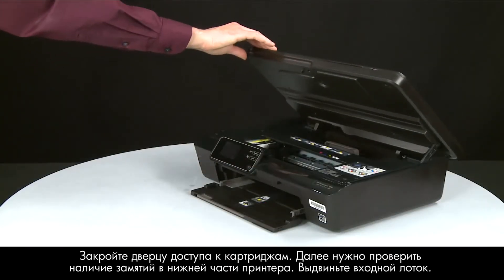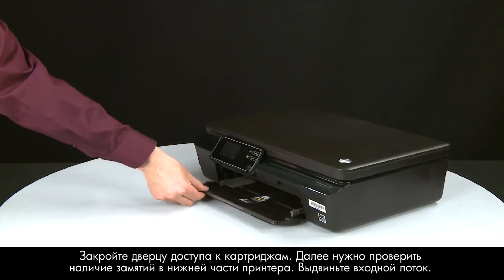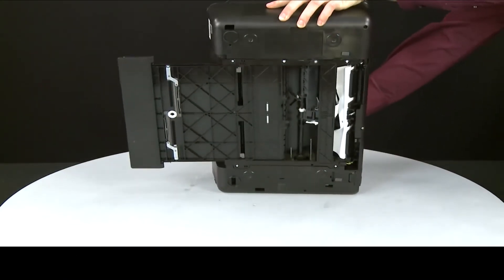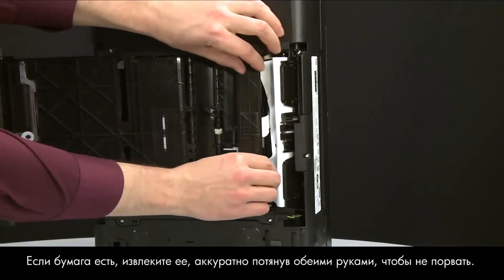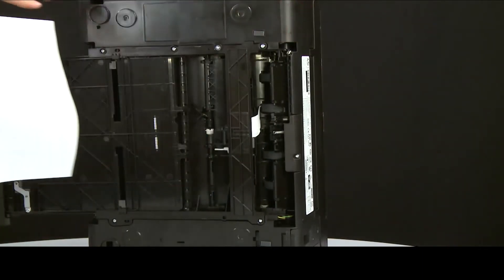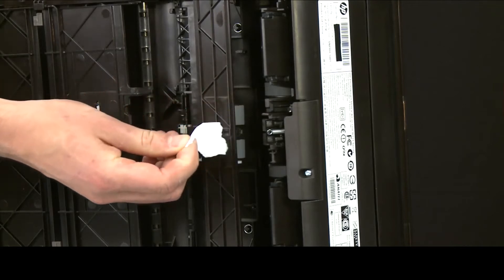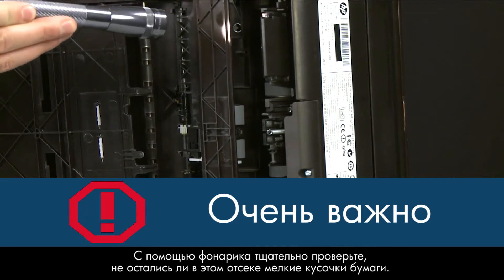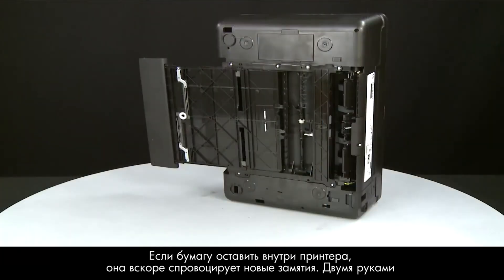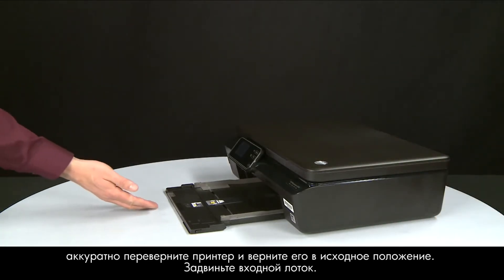Close the cartridge access door. Next, let's check underneath the printer for jammed paper. Slide out the paper input tray. Using both hands, gently rotate the printer until it rests on its side. If you see any paper, remove it by pulling evenly with both hands to avoid tearing. Also check underneath for torn pieces using a flashlight — any remaining pieces are likely to cause more jams. Using both hands, gently rotate the printer back to its original position and slide in the paper input tray.